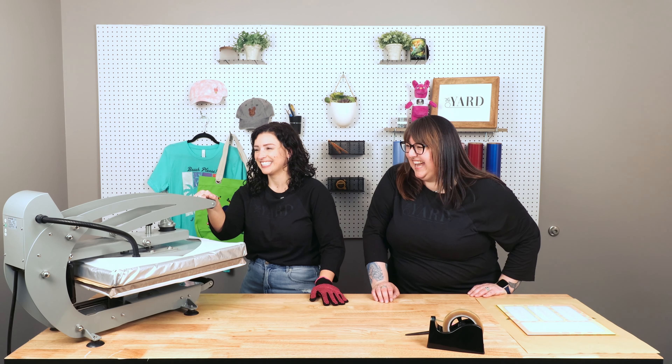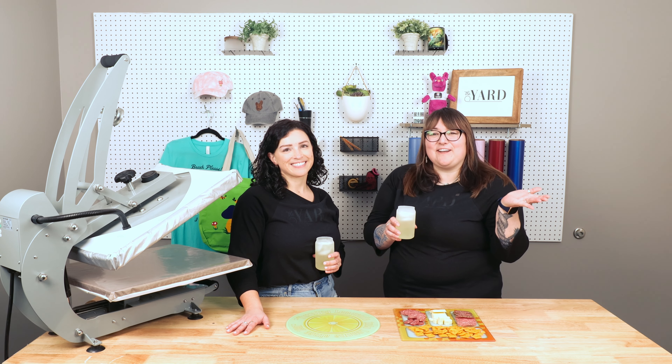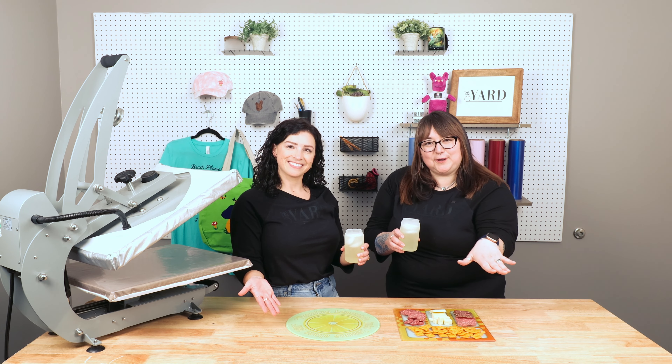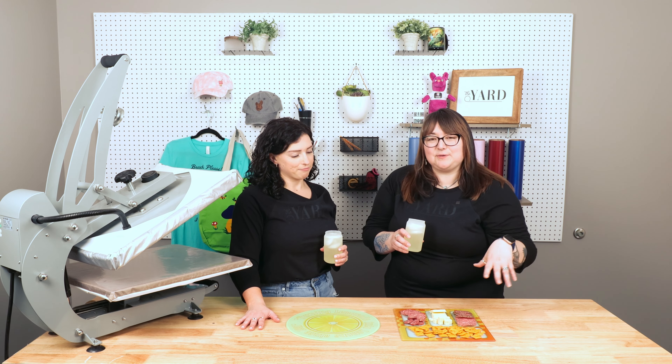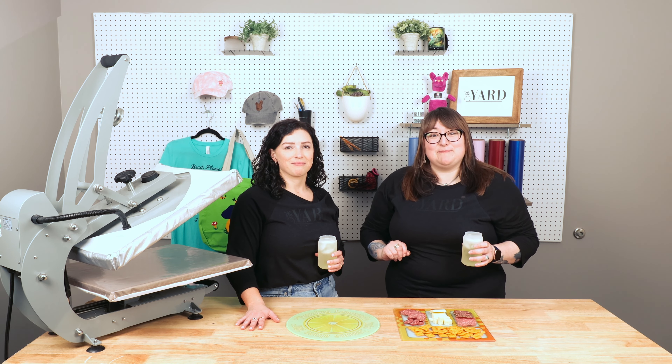Oh my gosh, it's mirrors! I've shown them a pizza! Hello everyone, and welcome to another episode of The Yard. Today we are going to be decorating some charcuterie boards. As you can see, we've got a round one and a square one. So let's get started, and I will start pressing mine.